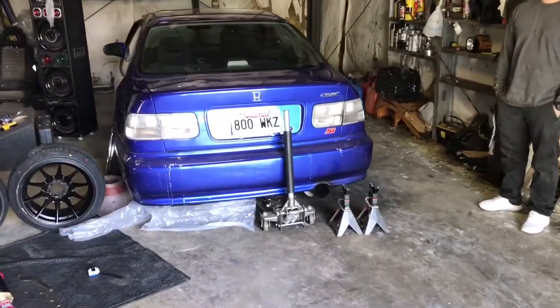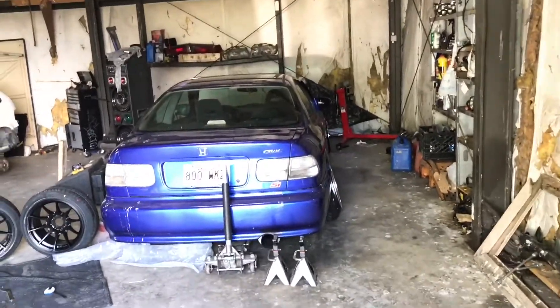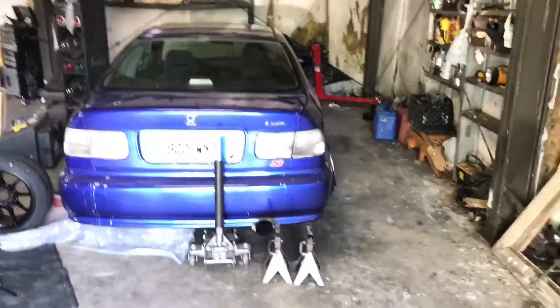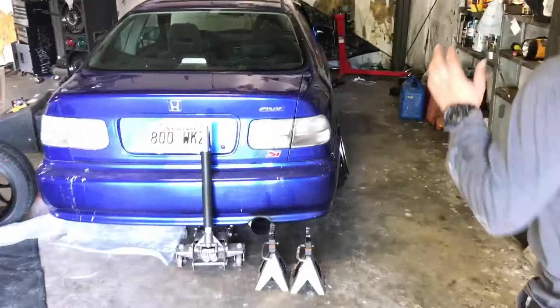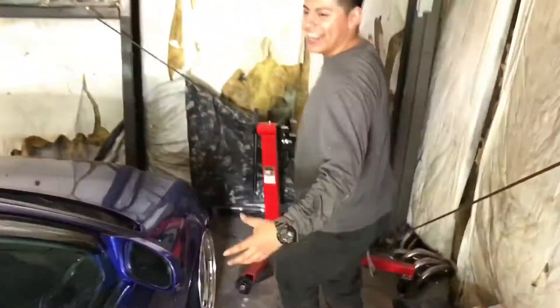Look at that guys, tell us the setup on this car, because the last video is way different from what it is now. Come on, let me show you how it's done.